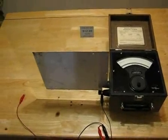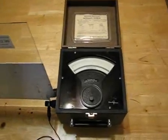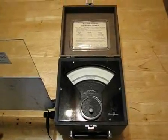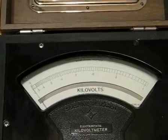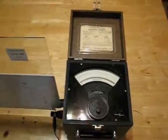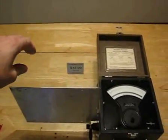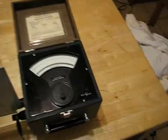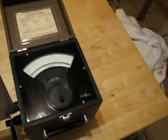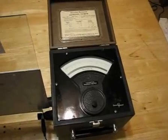This is a parallel plate capacitor made out of pieces of aluminum, connected to an electrostatic voltmeter that reads from 0 to 900 volts, or 1 kilovolt. The capacitor has a piece of plate glass in it right here. I'm going to charge the capacitor to 900 volts, and we'll see the needle of the electrostatic voltmeter go to 900.